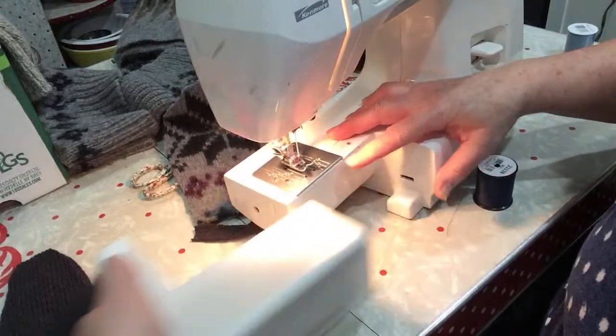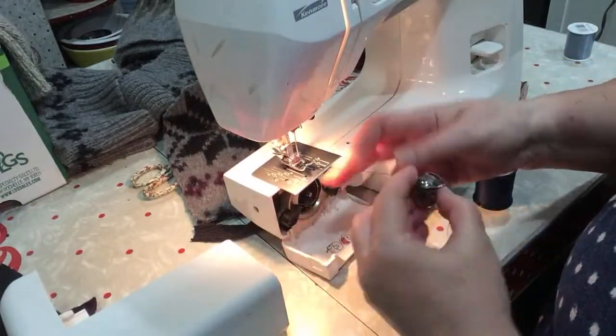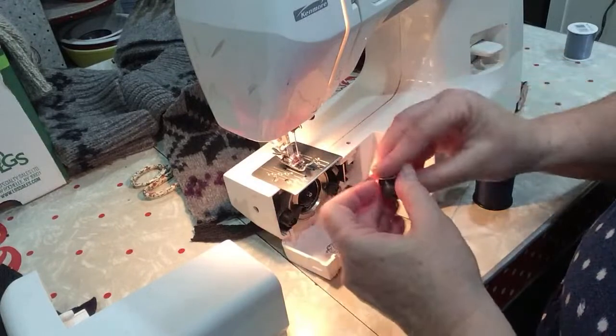Let's see if I got any bobbin thread in here already. I do — that should be fine.